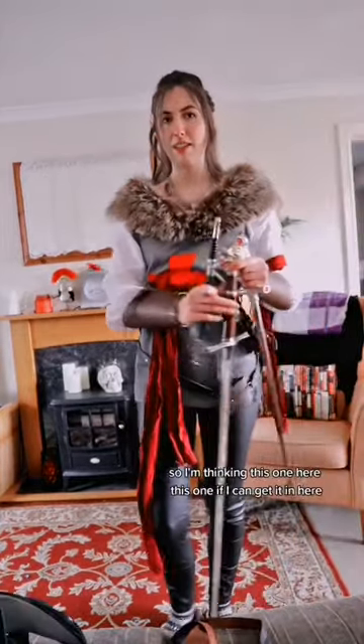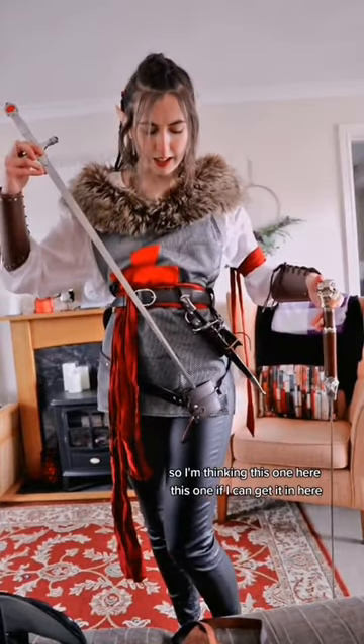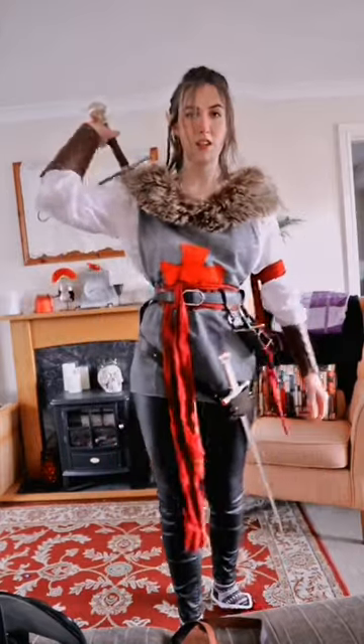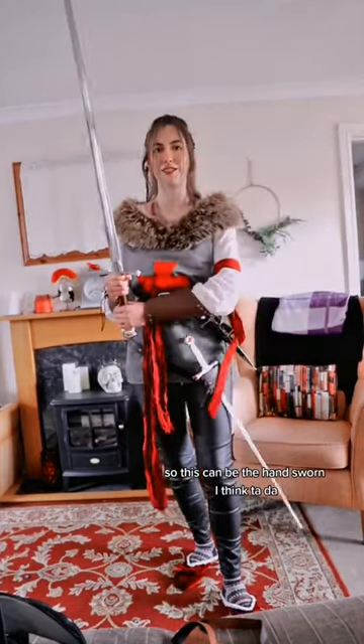Next we need to add some of these. So I'm thinking this one here, this one if I can get it in here, and this one. I feel like I put this sword over my shoulder all the time and it needs like its chance to shine. This could be the hand sword, I think.